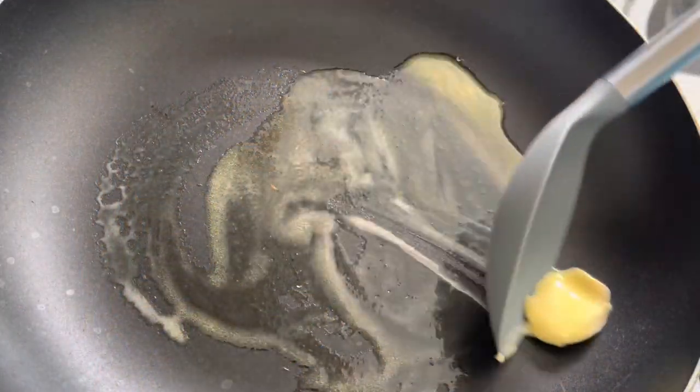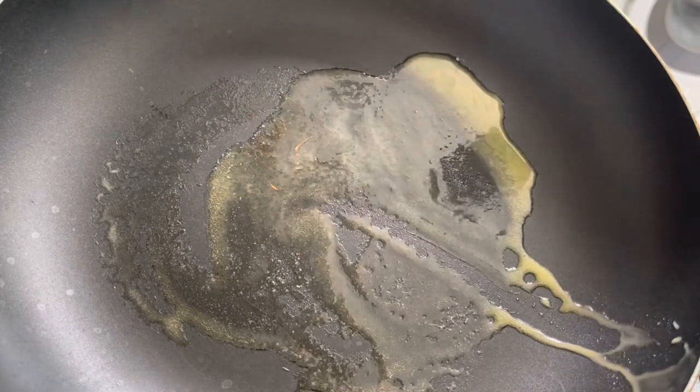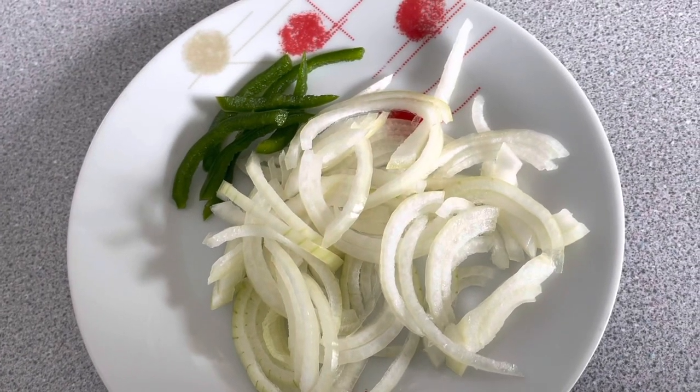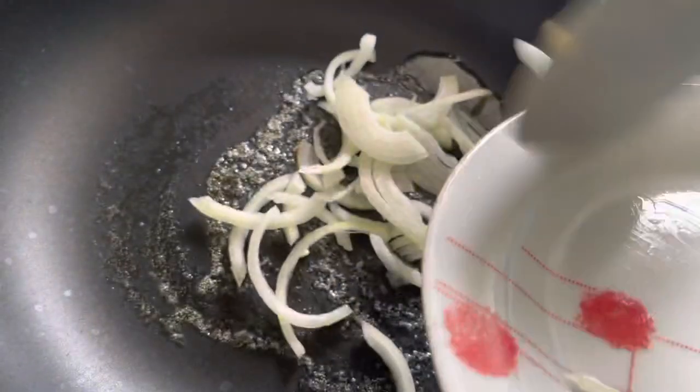With the second method, I'm going to sauté the vegetables with a little bit of butter on the stove. It doesn't take that long — about a minute or two.